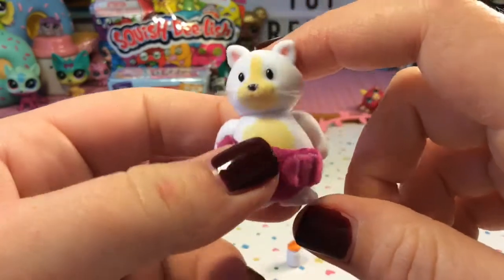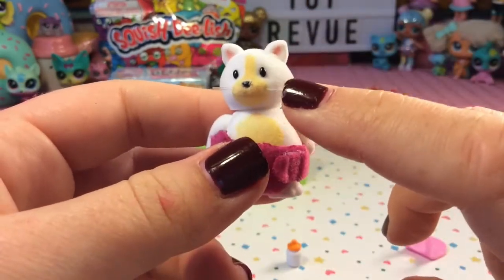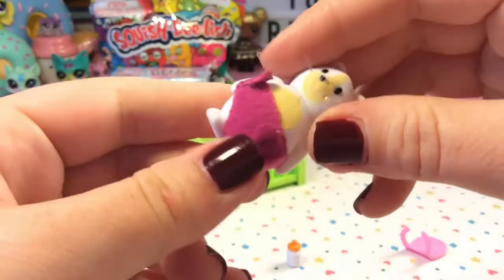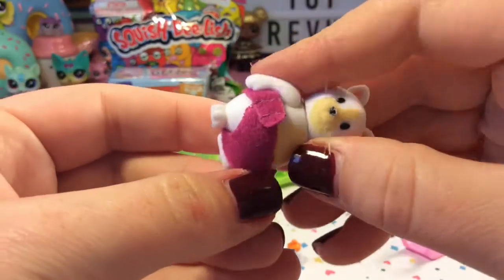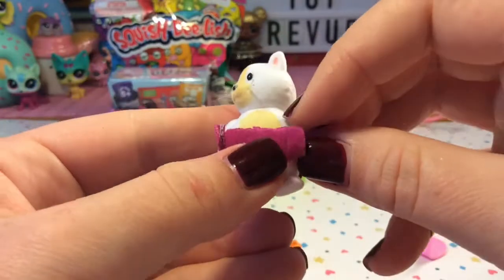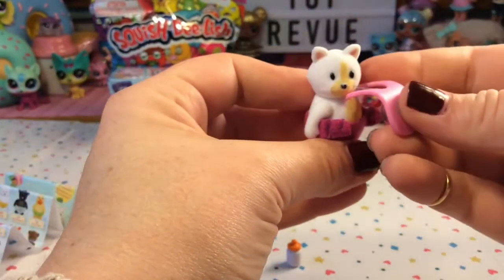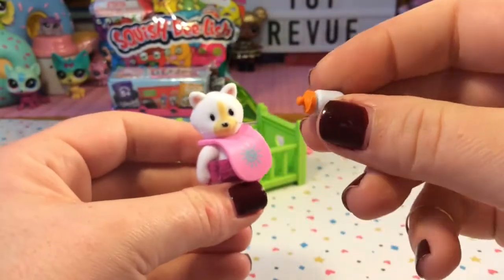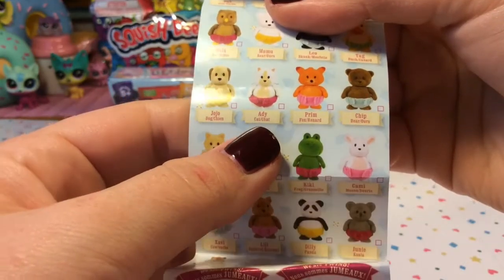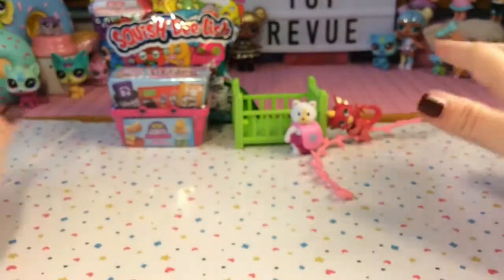These are flocked, meaning they're nice and soft. He has some real whiskers and I really like his coloring — he's white with some yellow or tan details. His little diaper looks to be removable if you wanted to take that off. Here's his little bib with a sun on the front, and a little baby bottle so you can feed him. It looks like we got Addie the cat — super cute!